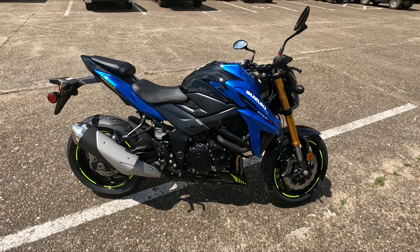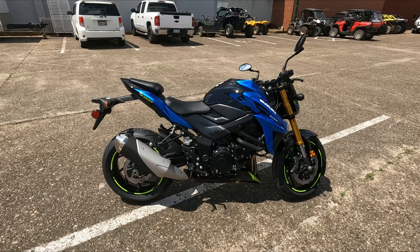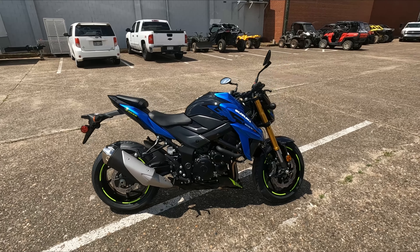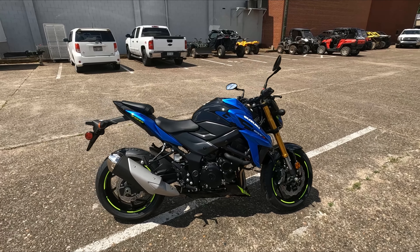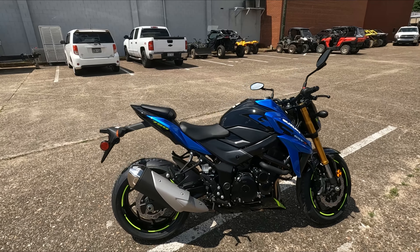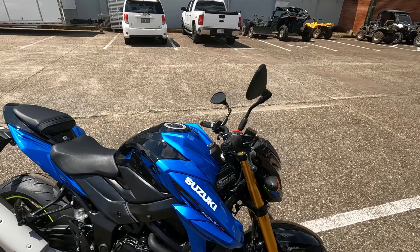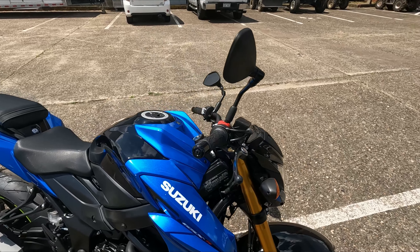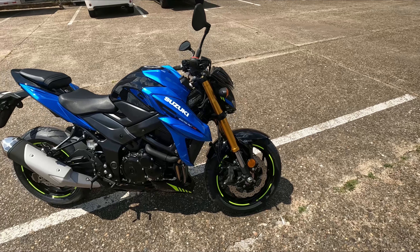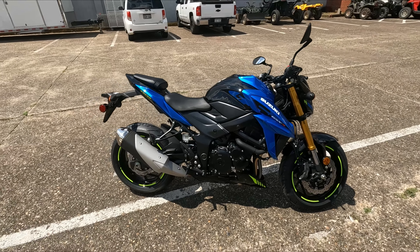Alright guys, here it is — the 2022 Suzuki GSX-S 750. What we have here is a naked, slightly different setup version of a GSX-R 750. You're basically getting that street fighter, naked look with a slightly more upright seating position, and motocross-style bars so you can play with that seating position more than on a true sport bike.